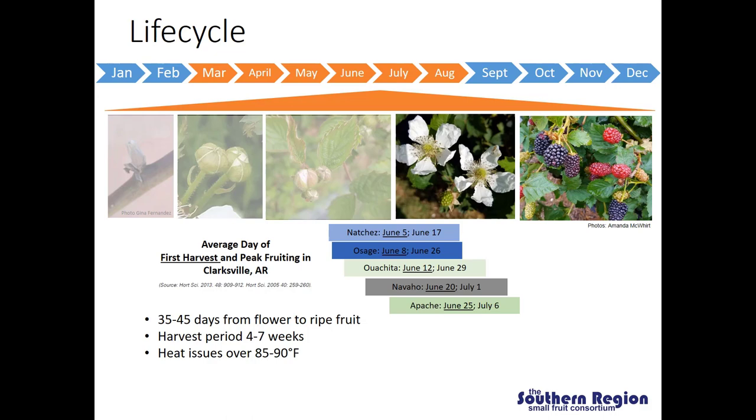You can see that these varieties ripen and mature at different time periods in the summer. Natchez is our earliest variety, with first harvest averaging around June 5th and peak around June 17th. Osage's first harvest is just after Natchez, but its peak fruiting is about nine days later on June 26th. Wachita follows with first harvest on June 12th and peak fruiting around June 29th. Navajo gets us into July with peak fruiting around the first of July, and Apache peaks around July 6th on average. Choosing several varieties strategically can stretch the harvest season from early June well into mid or late July.